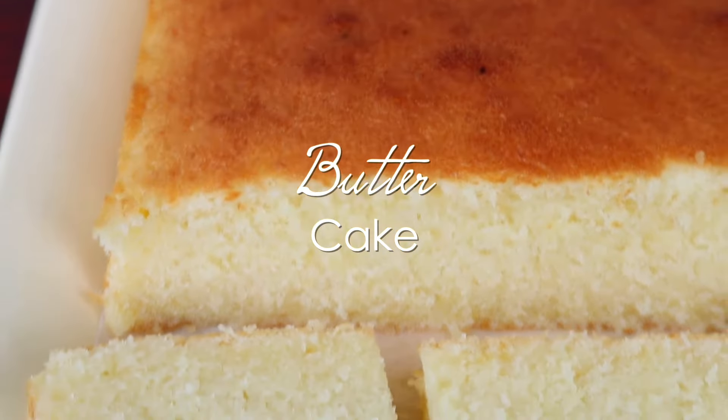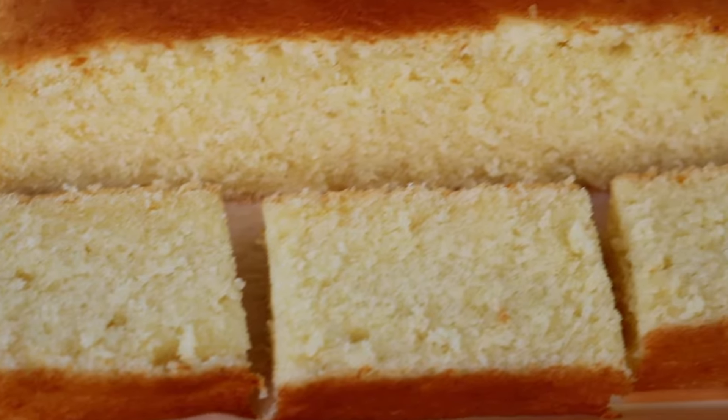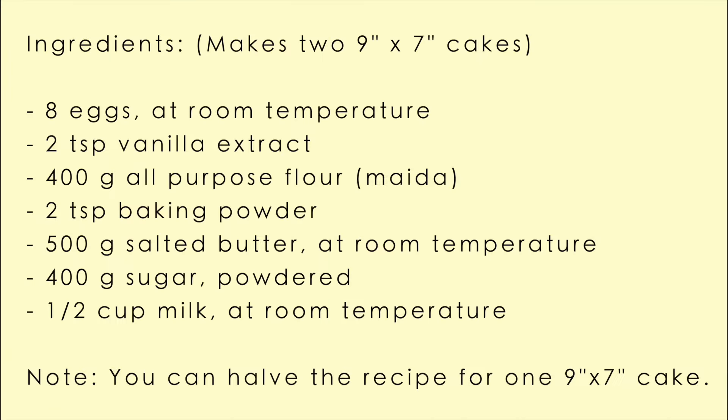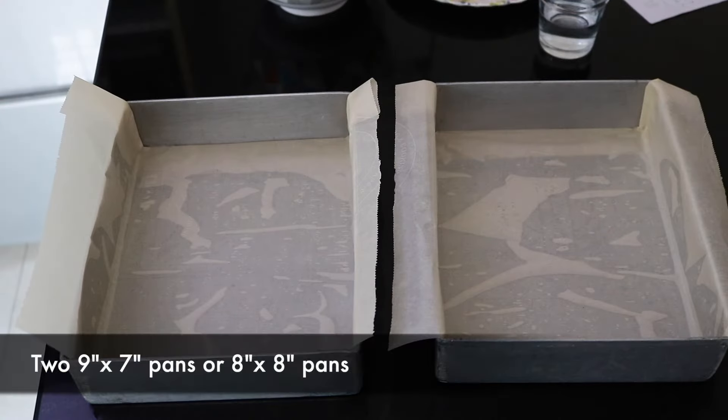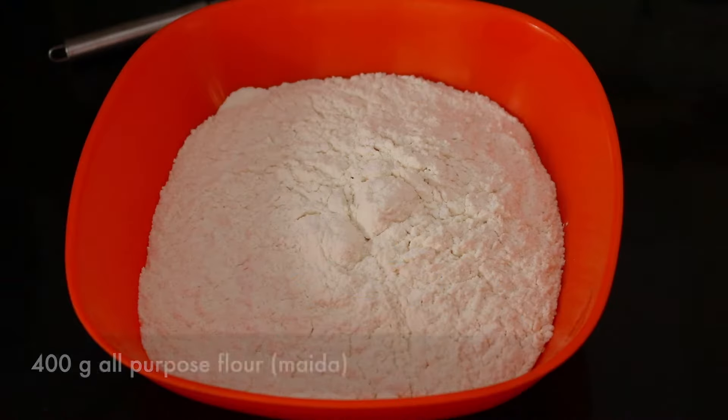In this video, we're going to be making this butter cake, which is rich, fluffy, and delicious. These are all the ingredients you're going to need to make the butter cakes. I made two cake loaves in this, but you can just half the recipe and make only one cake pan.